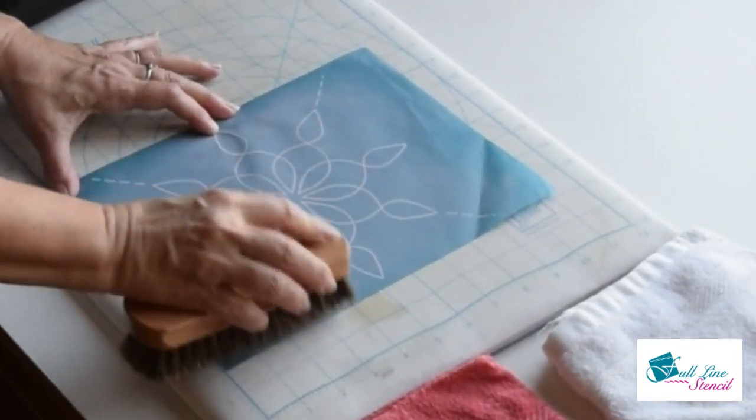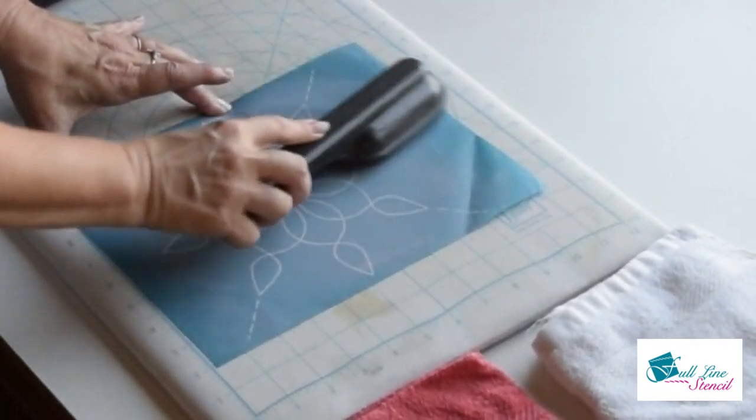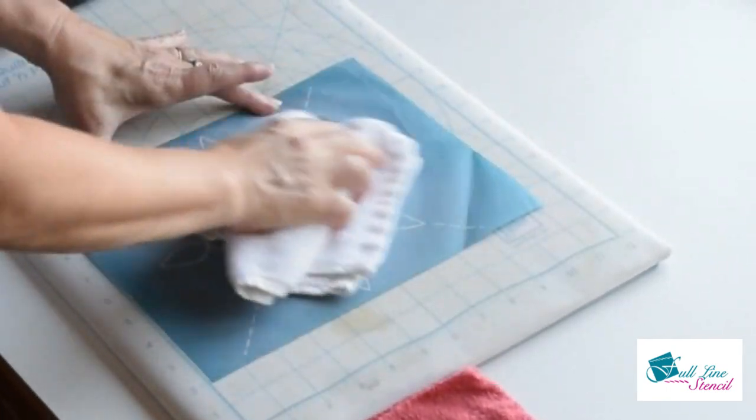First is a brush made from soft bristles, like a shoe brush. Next is a lint brush. Just brush over the top of the stencils with the brush or towel of your choice. Microfiber towels work well. I'm using a plain towel here — it's dry.